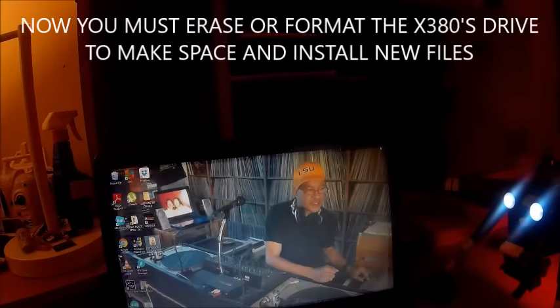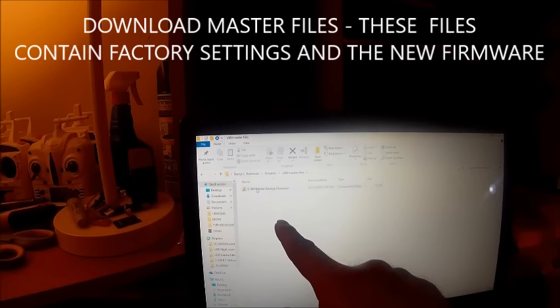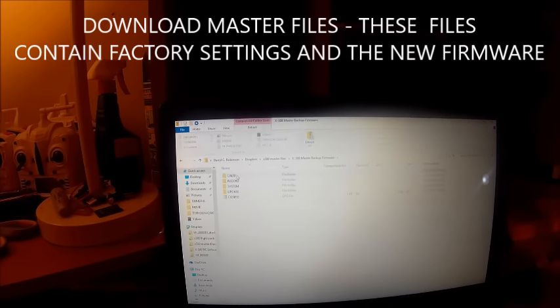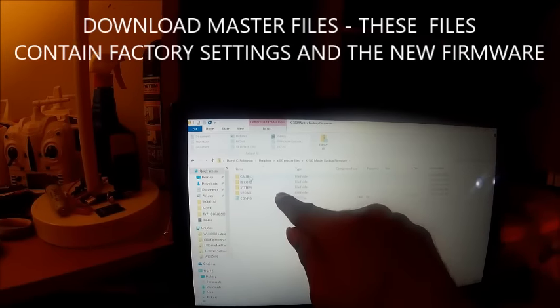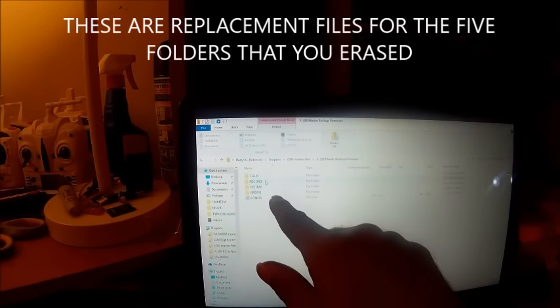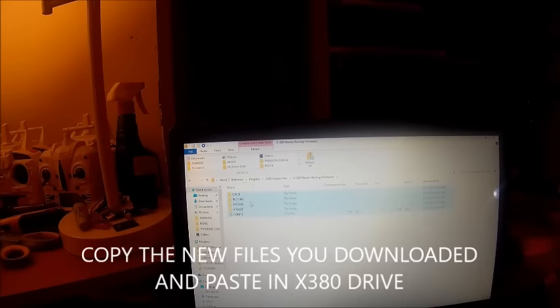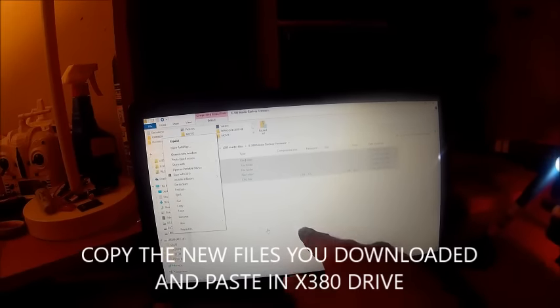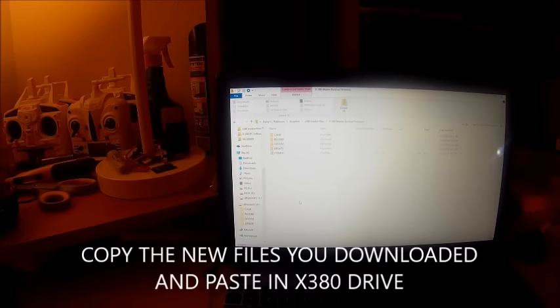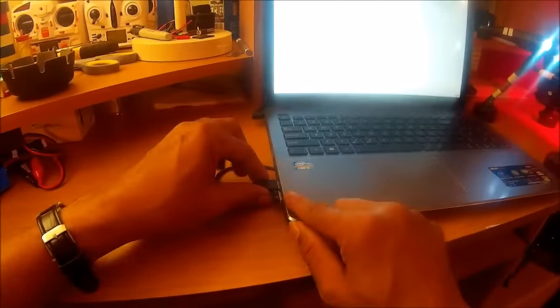After you've formatted the drive, go to the link I gave you. You'll see a folder called 'X380 Master Backup Firmware' — that is a zip folder. When you unzip it, you'll find five folders inside: a calibration folder, a record folder, a systems folder, an update folder, and a configuration folder. Copy those five files and paste them into the X380's drive.